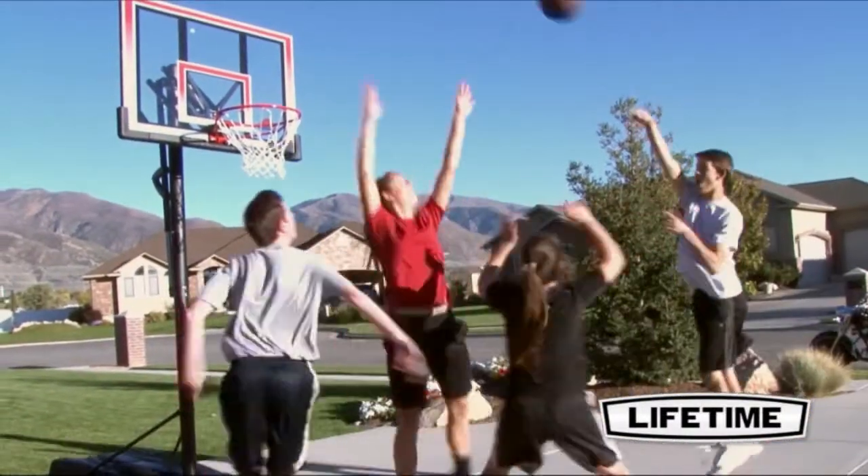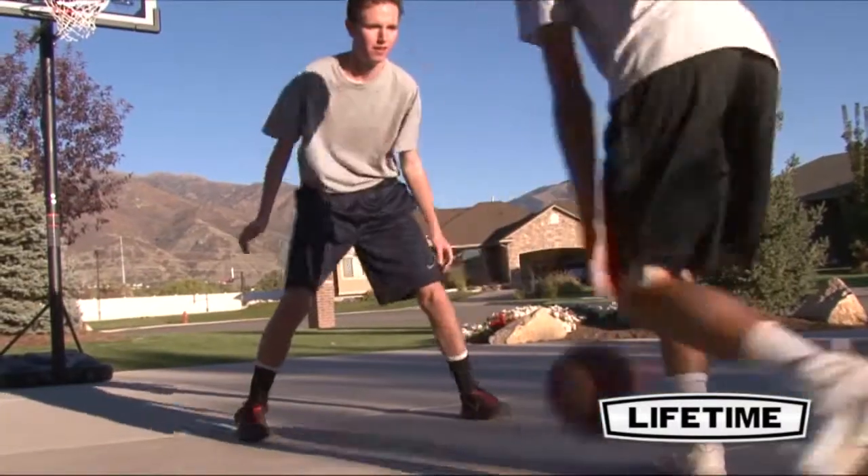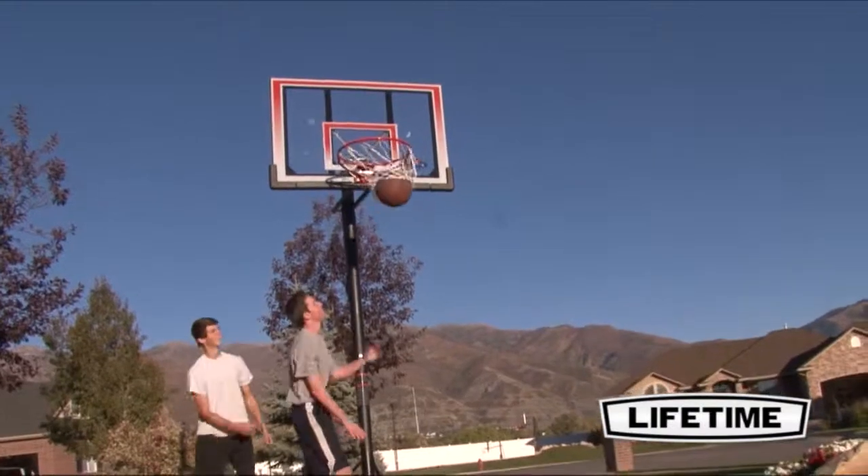With a Lifetime Slam-It Rim, you can show off your dunking skills and enjoy great competition with friends. Featuring double compression springs, our Slam-It Rim is built of 5/8-inch solid steel with half-inch steel braces.